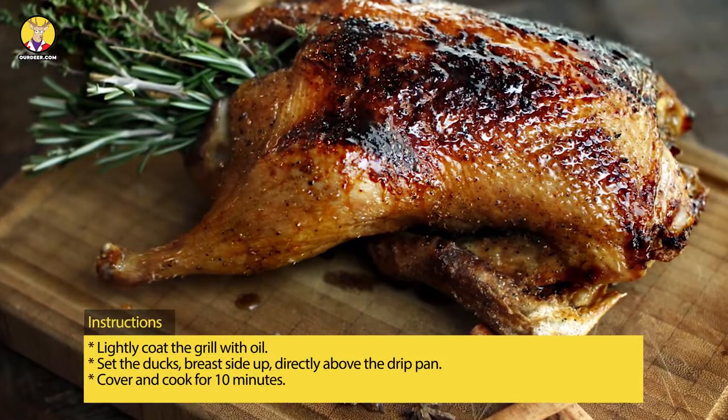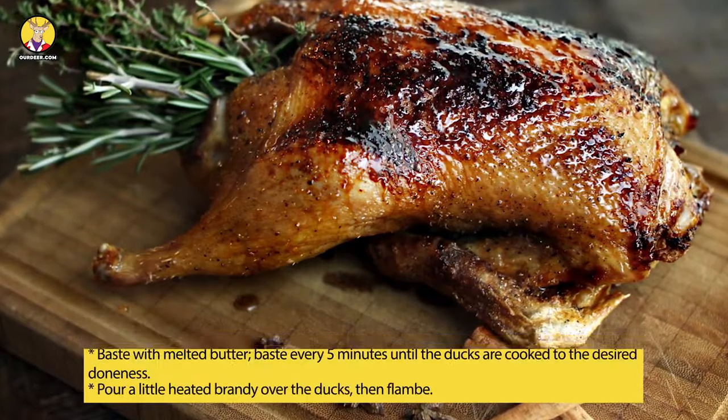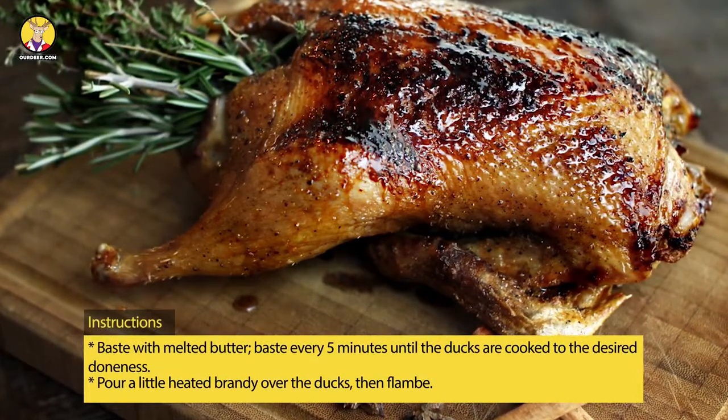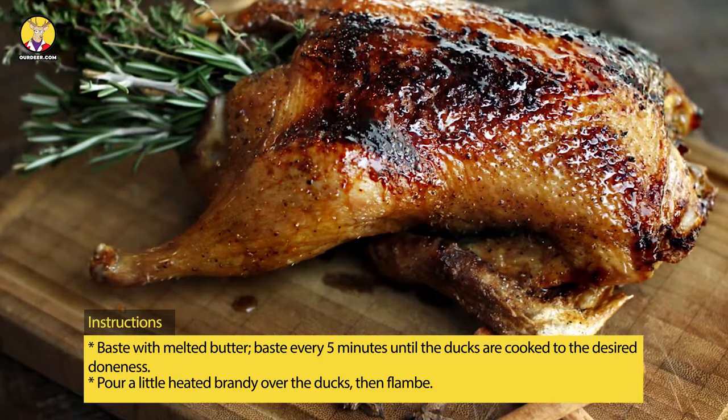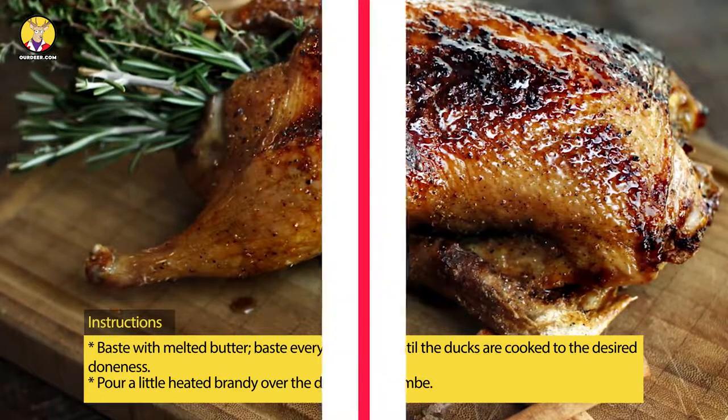Set the ducks breast side up directly above the drip pan, cover and cook for 10 minutes. Baste with melted butter, then baste every five minutes until the ducks are cooked to the desired doneness. Pour a little heated brandy over the ducks to finish.